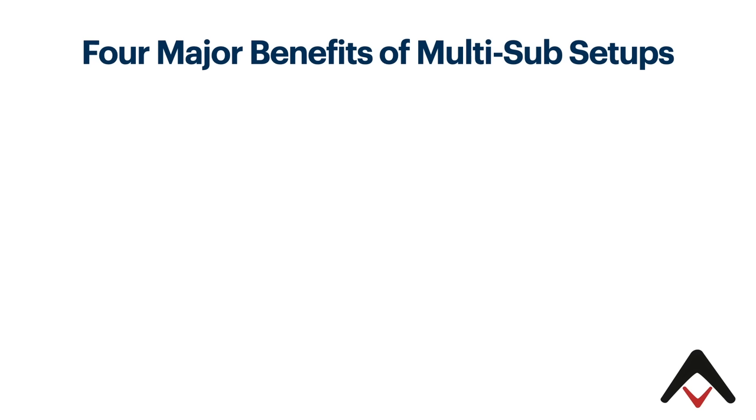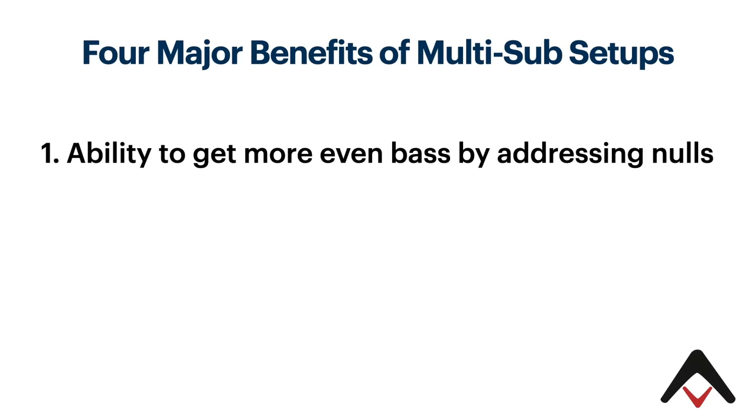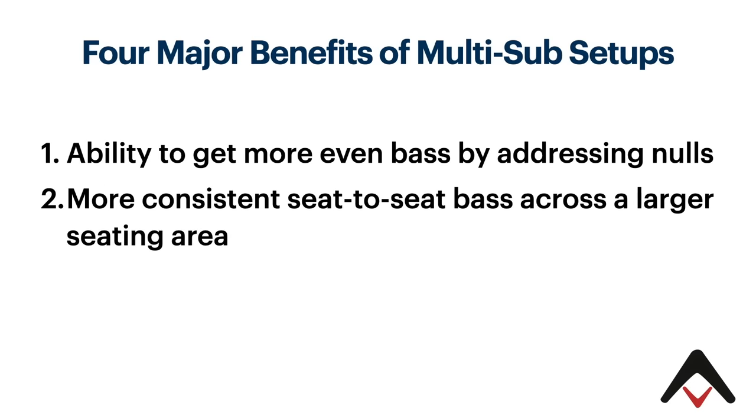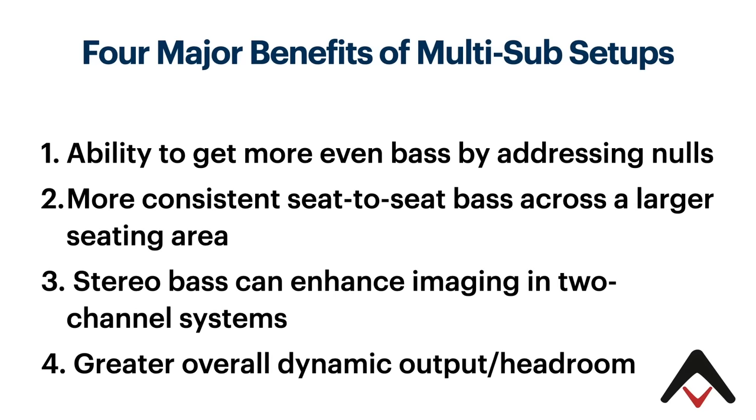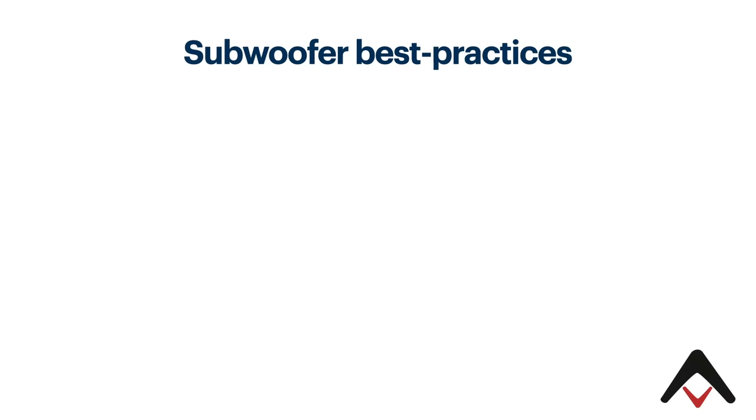Before we do that, I just want to cover a couple of things. There are four major benefits in multi-sub setups. Number one, you have the ability to get more even bass by addressing nulls in the room. Number two, you have the ability to introduce more consistent seat-to-seat bass across a larger seating area than just with a single sub alone. Third, stereo bass can enhance imaging in two-channel systems. And finally, you get greater overall dynamic output and headroom when you have multiple subs.